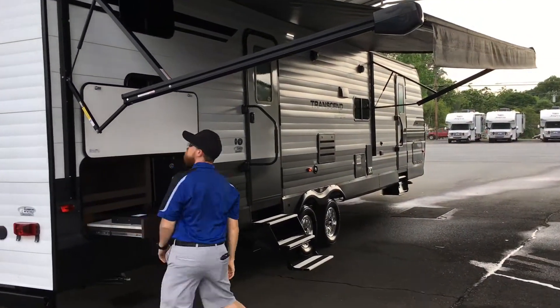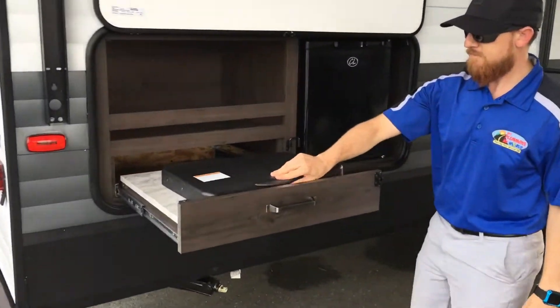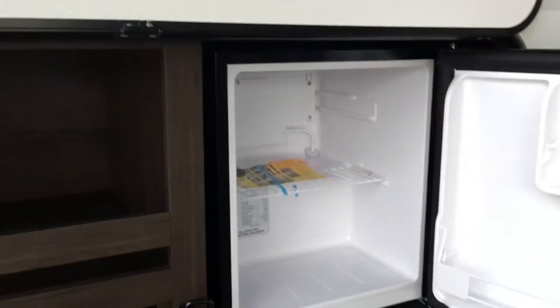It just snaps right back in place if you push it back up. And here's Josh, he's helping me out. You do have your outdoor kitchen — it's just a two-burner grill top. You've got your grease guards on the side. You've got your Stratford travel and a mini fridge, college dorm size, with storage behind on the grill.